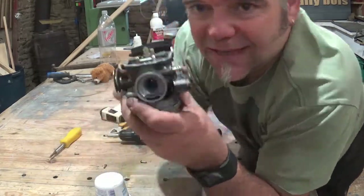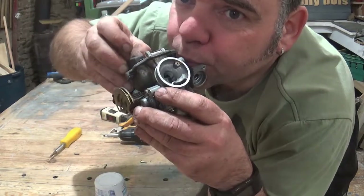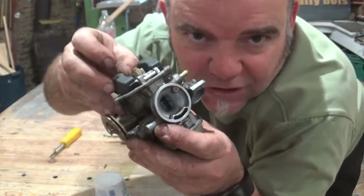That's the fuel intake, and one way to test this is a bit unconventional — you blow on that pipe. If I mimic the floats actually floating, you can test whether the valve is closing off properly.